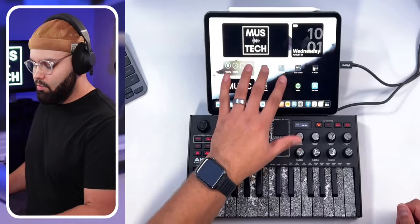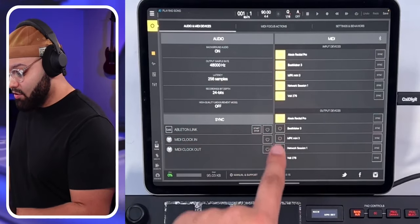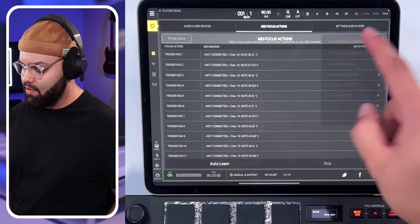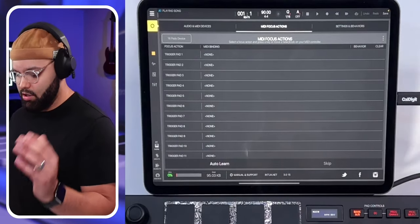Now let me show you how to map this controller in Beatmaker 3 — and even if you don't use Beatmaker 3, this should be helpful for mapping it in pretty much any DAW. Loading up Beatmaker 3: first, hit Settings and make sure your Akai MPK Mini 3 is connected. Then go to MIDI Focus Actions. I have a template saved that I'll load — and I'll leave that template linked in the description so you can download it and get the full map I've set up. But let me show you how to do it from scratch.